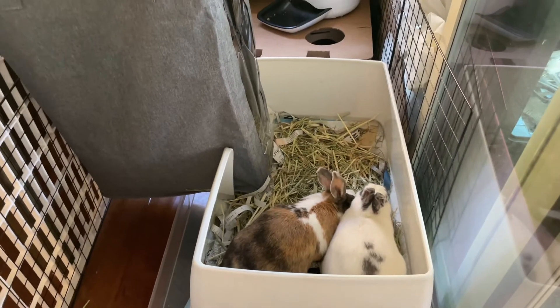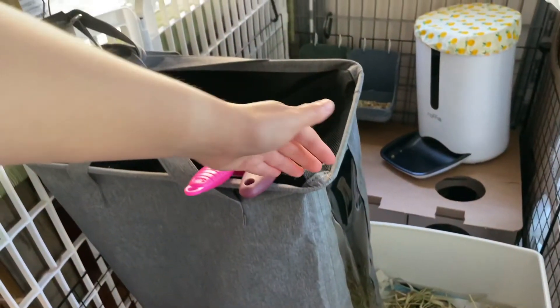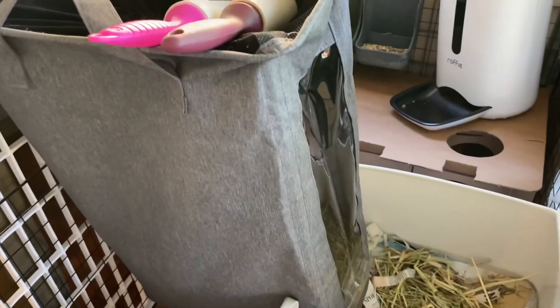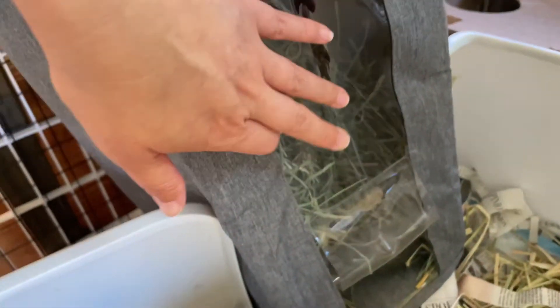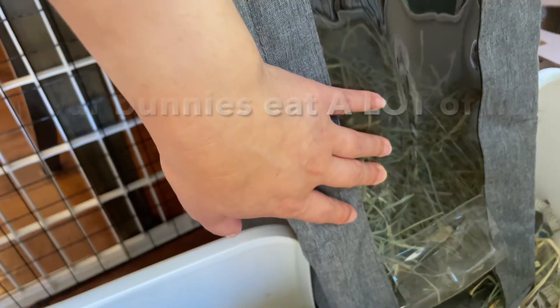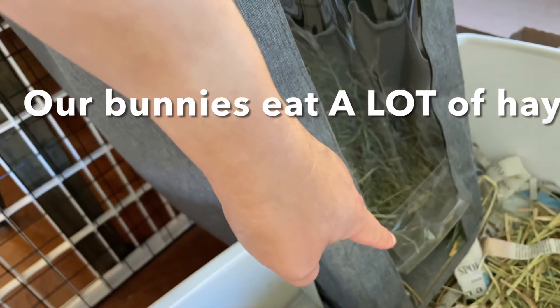Kara cleans it. This is a new addition — we got a cool little laundry hamper, the one with the clear front. We just poured the hay directly in here. You can see there's a lot of hay in there, and you can clearly see the level of how much hay is left. As you can tell, there's not a lot left — we'll tell Kara to fill it more. The bunnies just take out what they want.